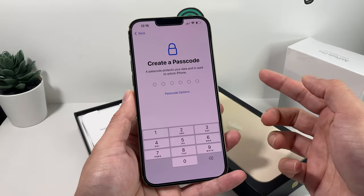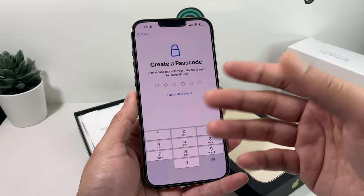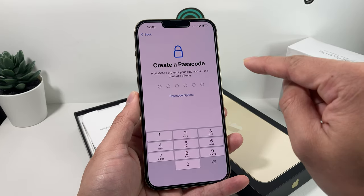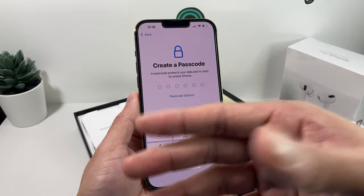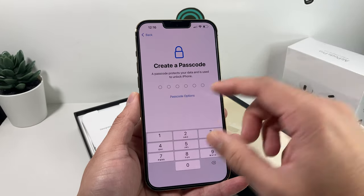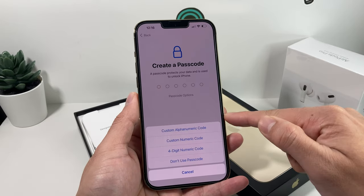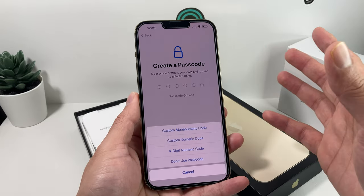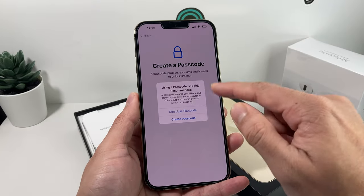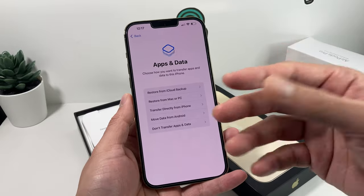Next is the passcode — it's very important that you set a passcode so your data is protected. If Face ID doesn't work, you'll need to enter the passcode. You can choose a six-digit code, a four-digit code, an alphanumeric code, or a custom numeric code — whatever you prefer. You can always come back to the settings to set this up later.